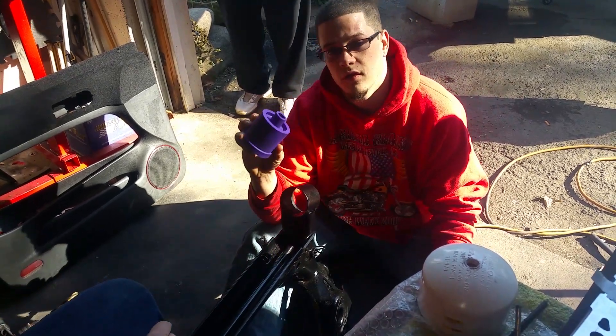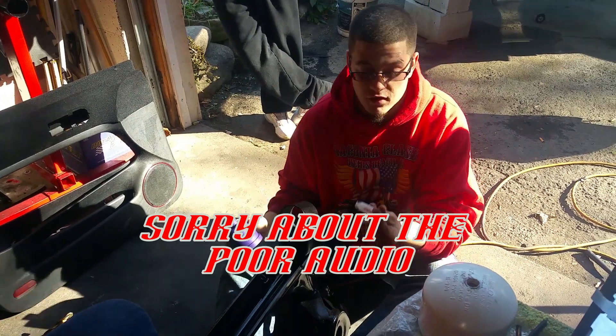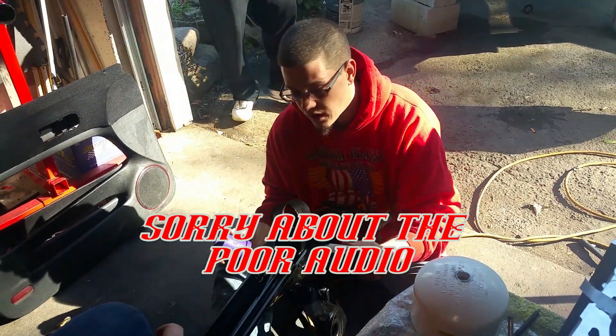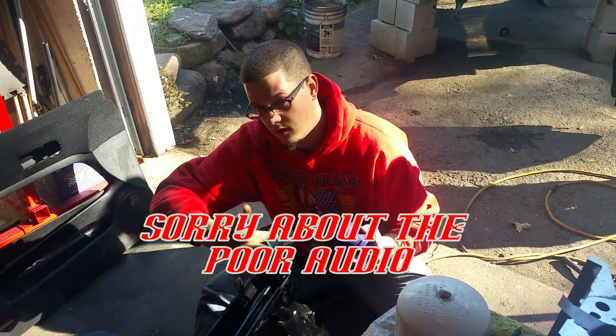I'm going to show you how to press in some rear beam bushings without a press. First, you're going to want some silicone assembly lube — I use the Protane brand. We're going to lube up the bushing and this inner lip here.